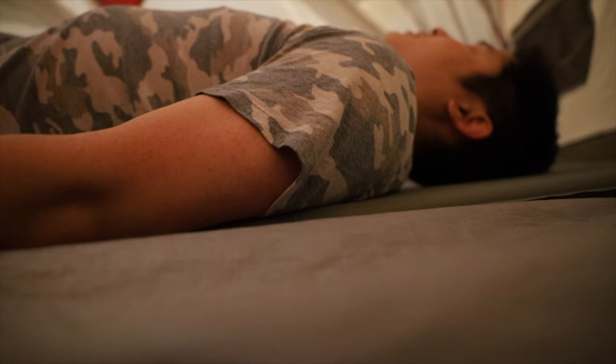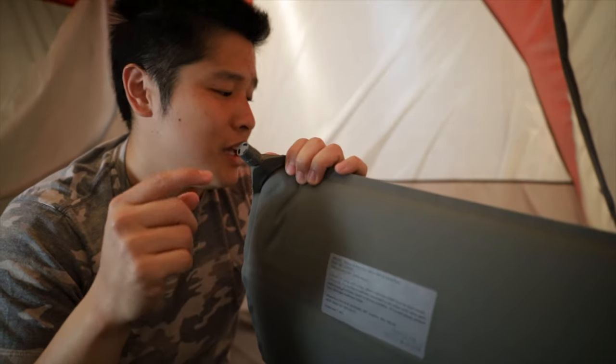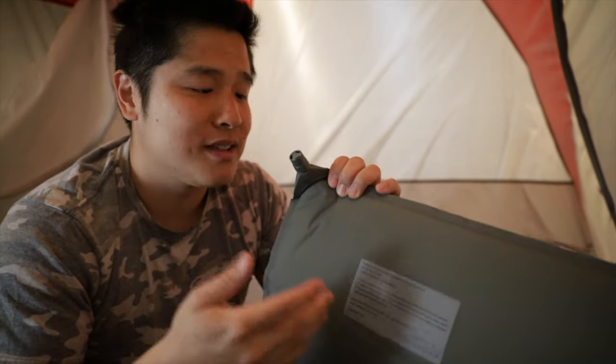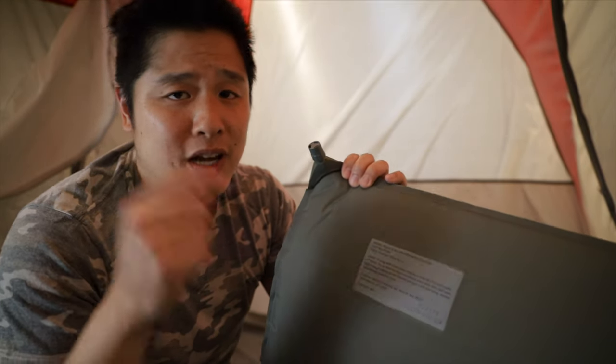The pros of this pad are that it packs pretty small because it's nothing but foam and air, and it's pretty light — great if you were backpacking. There are two cons: first, it offers the same support as regular foam; second, the self-inflating feature is a bit gimmicky — it does inflate itself but you have to top it off. It might make sense for backpackers, but for car camping I'd probably skip this one.